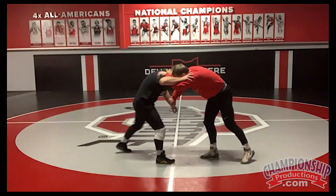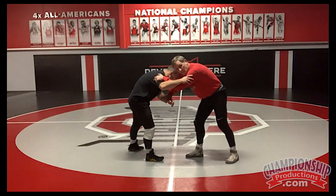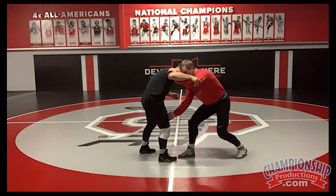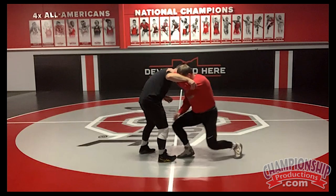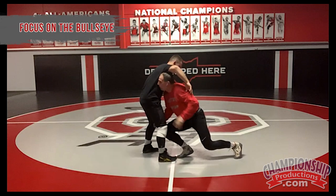So when I push, I'm close to it — looking close to his hip right there. My head is maybe a foot away. So I push, when I push off my back foot, I raise the arm and the hand shoots in. I push and penetrate through him. Watch my head — I see the bullseye the whole way.